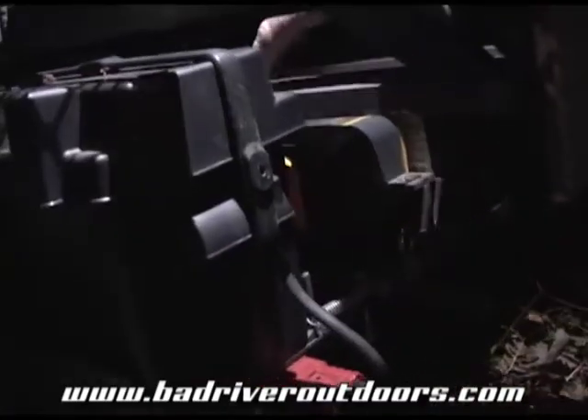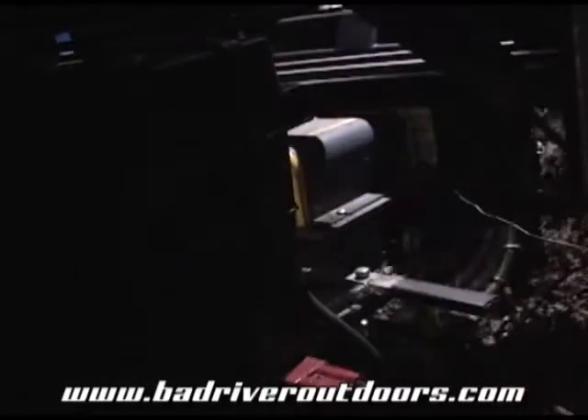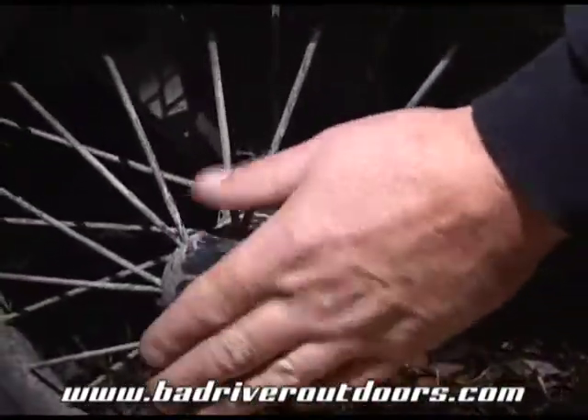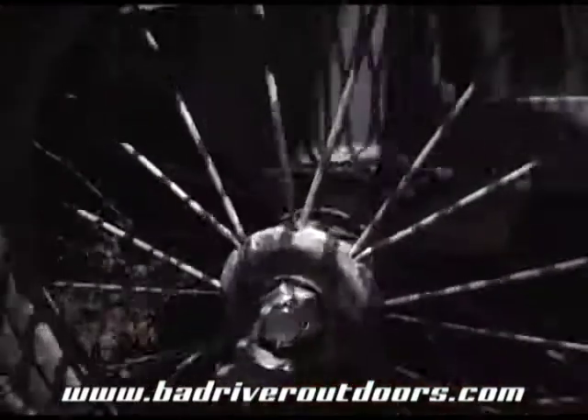You can't operate the tires while the winch is operating. This hub is already disconnected. See these hubs? You just pull this, spin it, now it's freewheel. So now both hubs are unlocked, we got the winch in free spool.